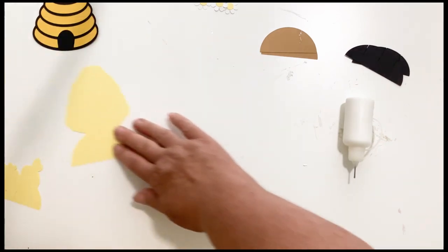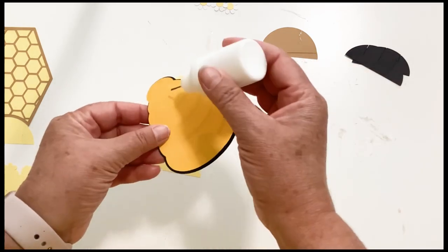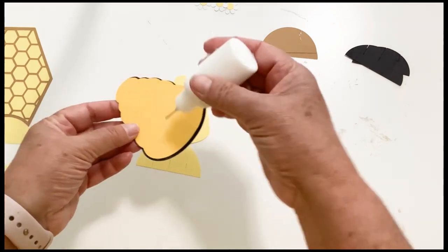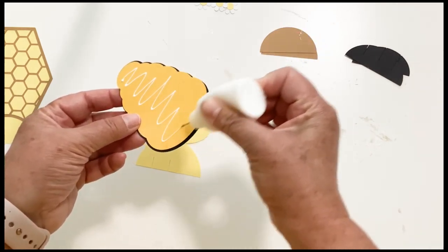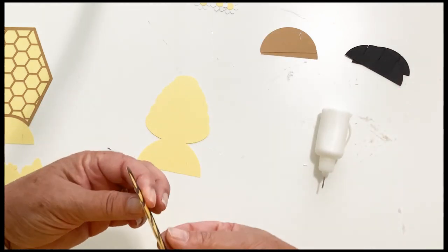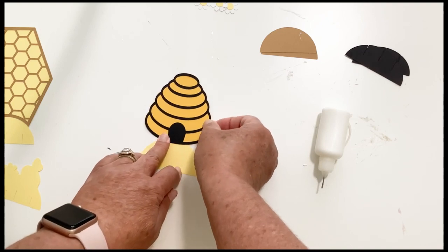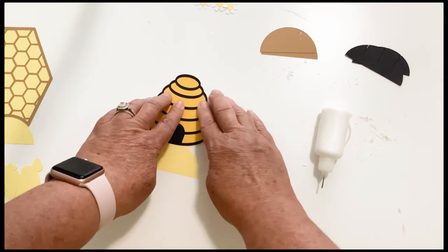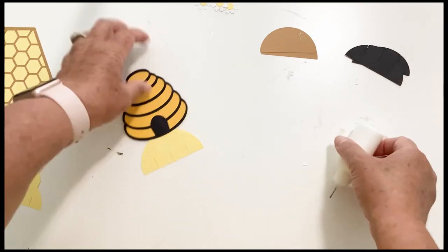The middle stand holds our beehive. You'll notice that the outline is cut larger than the beehive, and there's a reason for that — it just makes lining it up a little bit easier. And then that's going to get glued right on there.